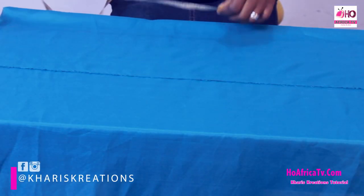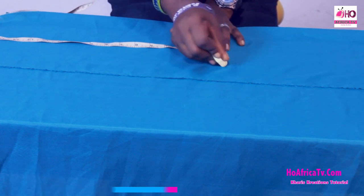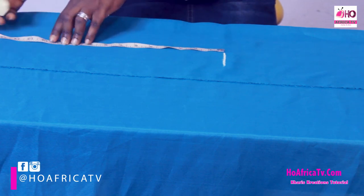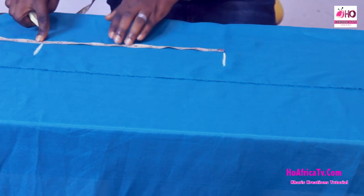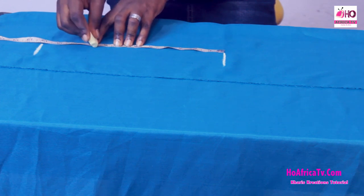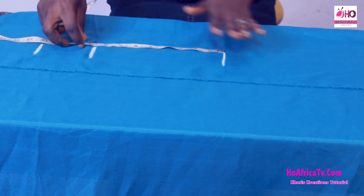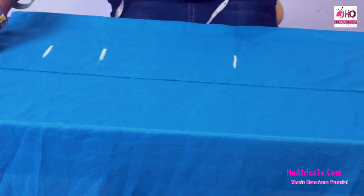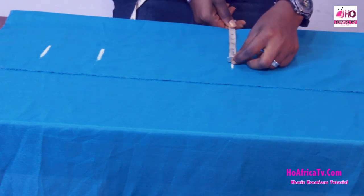The under bust measurement is 12 inches and I'm going to measure 8.5 inches down for the armhole. The shoulder measurement is 14 and 14 divided by 2 is 7 inches.